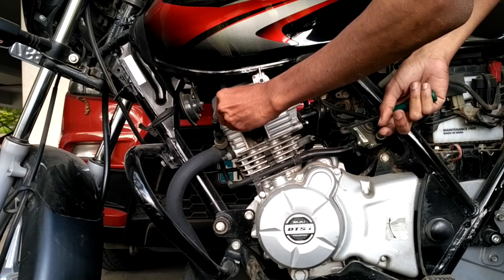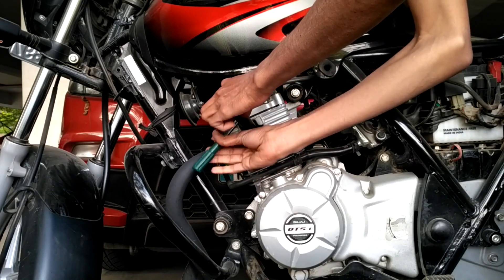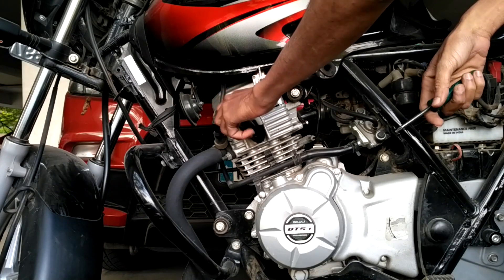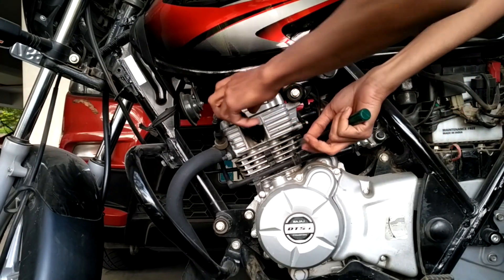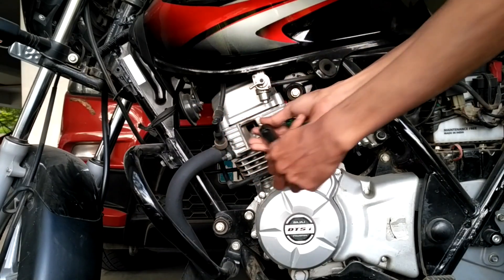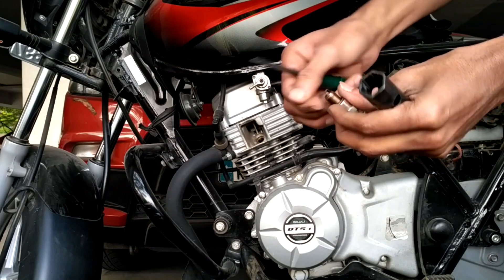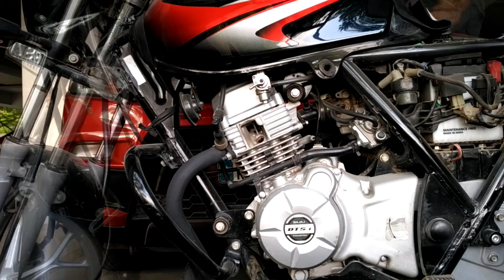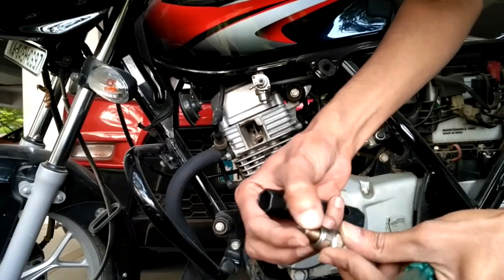Now remove the spark plug by using the plug spanner, rotating it anti-clockwise until the spark plug gets off from the engine. Here is my spark plug — you can see how much carbon has deposited on its head. Now let's take out the other side spark plug, since my motorbike is equipped with dual spark plugs. Here it is — you can see this spark plug too has got a huge carbon deposit on its head.